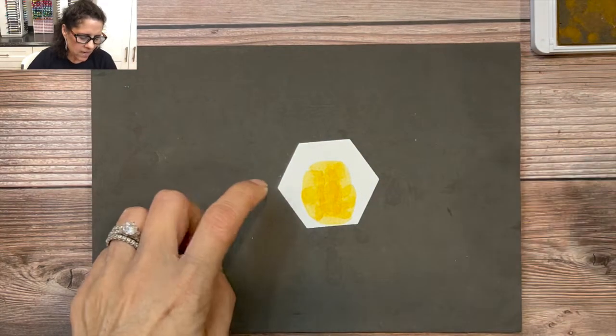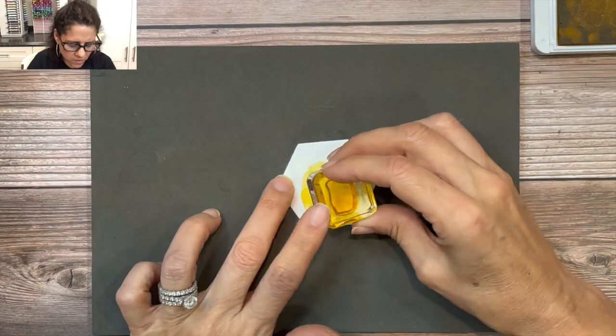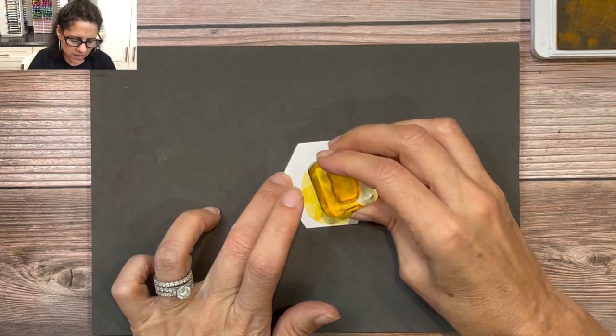Now you have a nice pineapple shape. It's not perfectly round, but that's fine. If it really bothers you, you can always come back and add a little tiny bit more ink — you really can't go wrong with these abstract stamps.